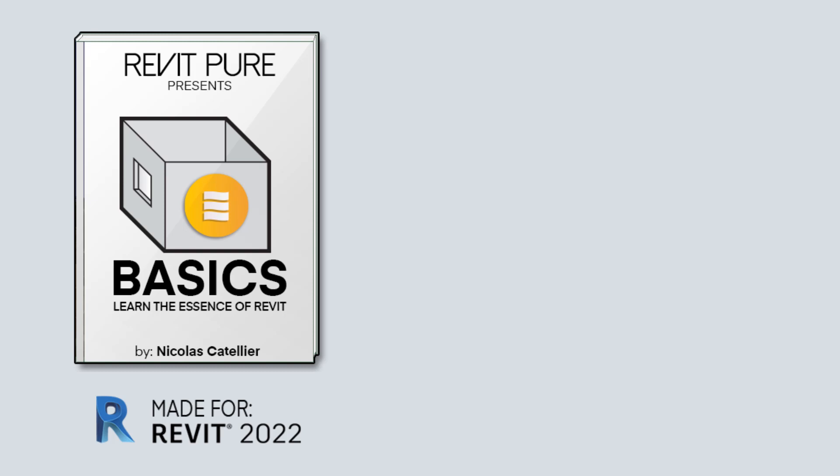Learning Revit doesn't have to be complicated and painful. The Basics Learning Package by Revit Pure is the most fun, efficient, and straightforward way to learn Revit.